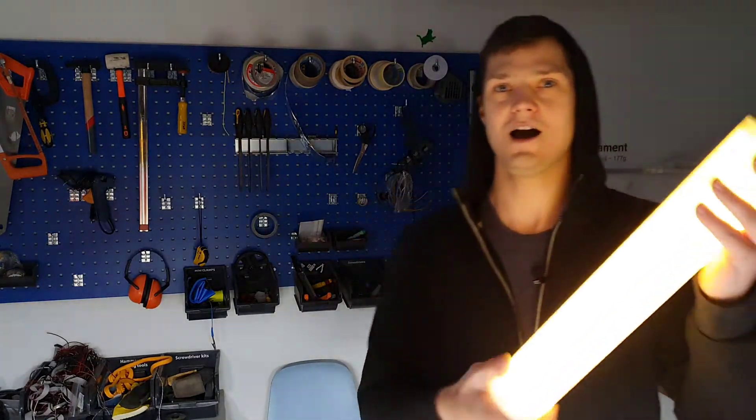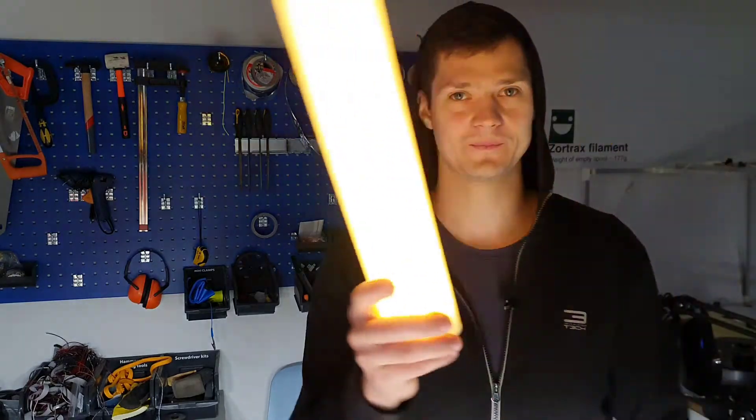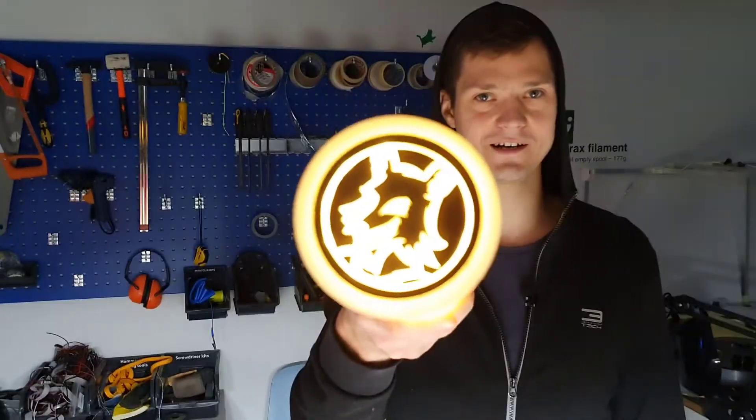Hey, Mr. Fox here. Welcome to my channel. Today I'm going to show you how to make this awesome looking LED light stick. So, let's get started.